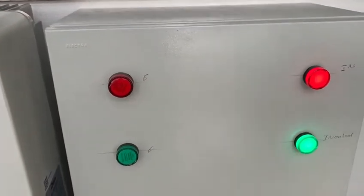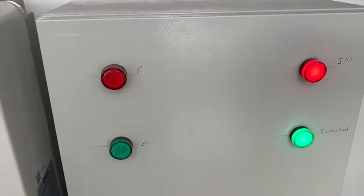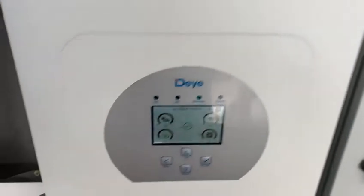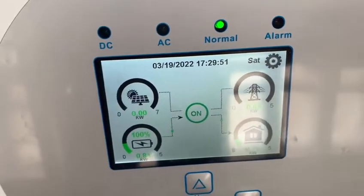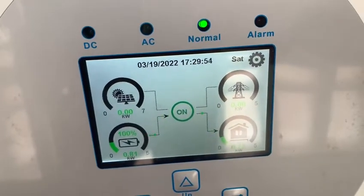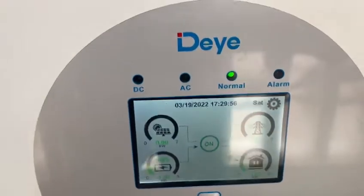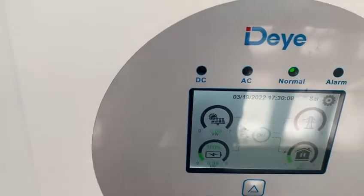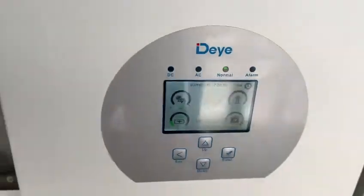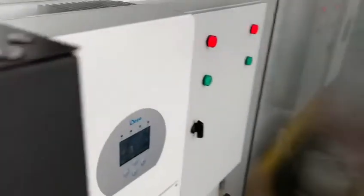We are now switching to battery mode and you can see that the battery is giving and supplying power. We could not have timed this better.